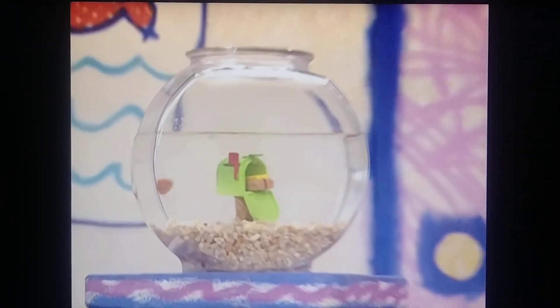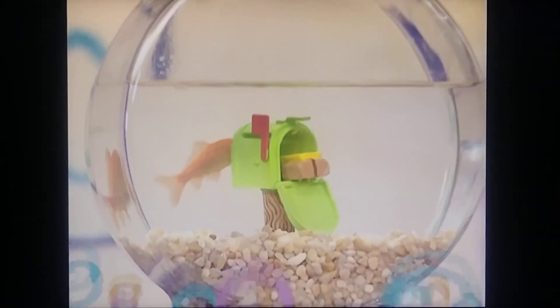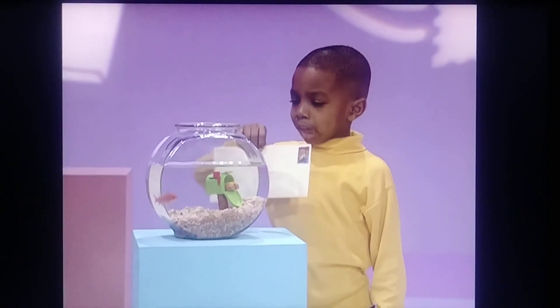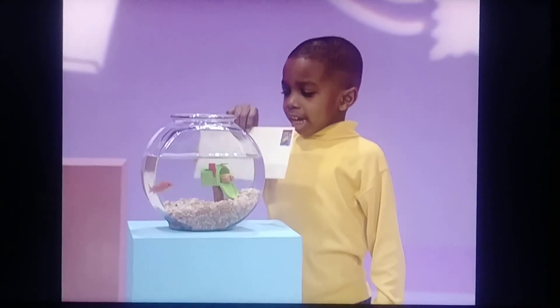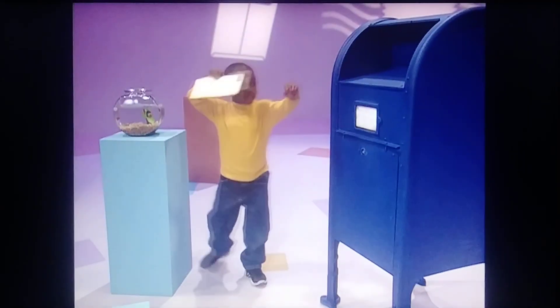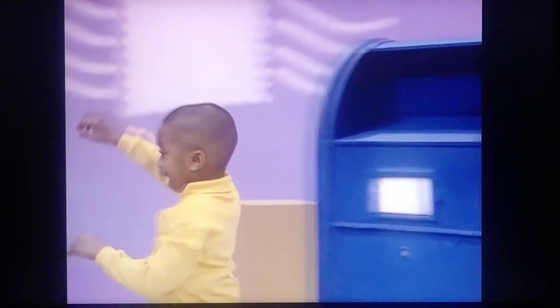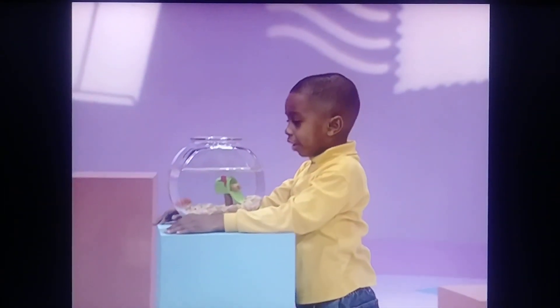Dorothy wants to ask someone else how to mail a letter. Hi, Dorothy. This is a letter I wrote to my best friend Max, and here's how I mail it. I open the door and I put it in the mailbox. And that's how I mail a letter, Dorothy.